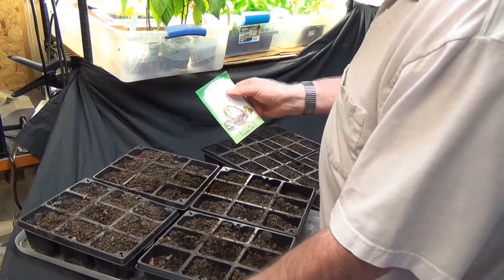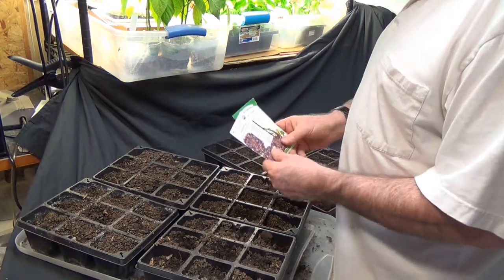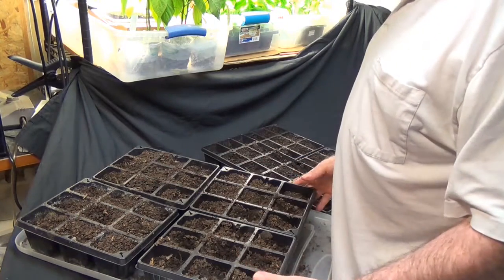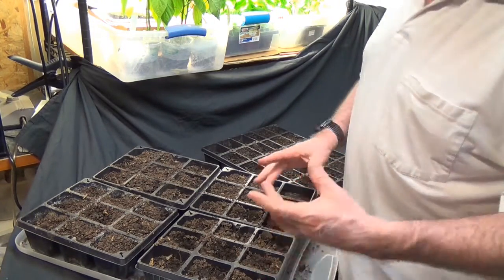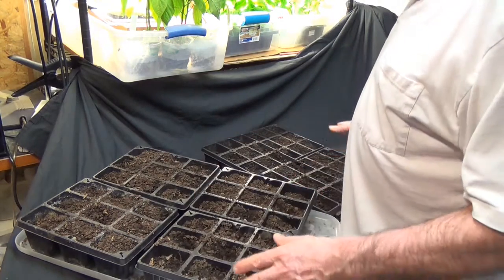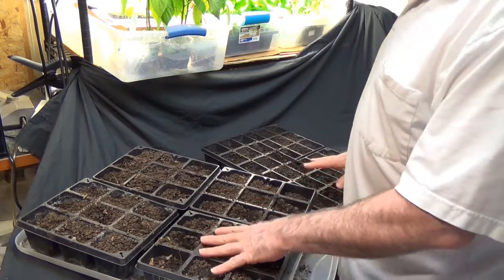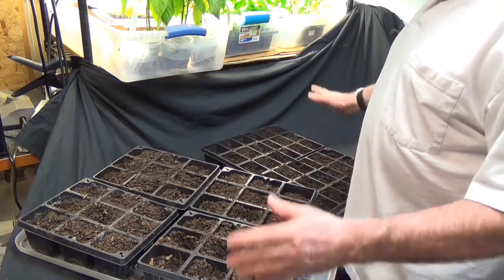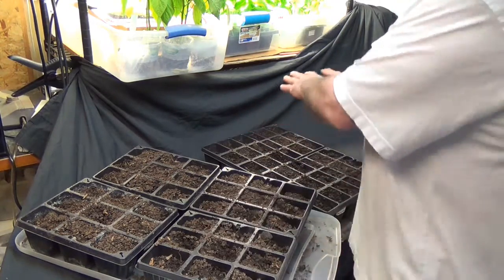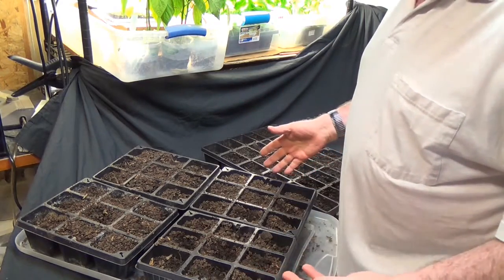I want to start some individual Chinese cabbage and some loose-leaf lettuce. The normal way to do this is to set out your little pots — jiffy pots, individual pots, whatever. You set something like this up and between these two trays I can do 72 plants. It takes up almost an entire four-foot shelf just to see if the seeds germinate.